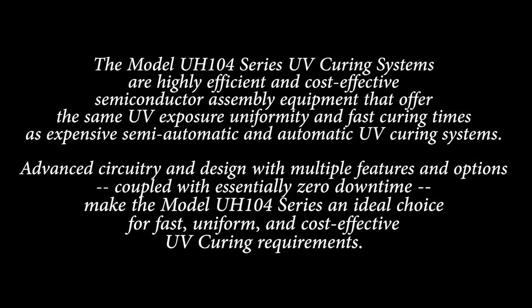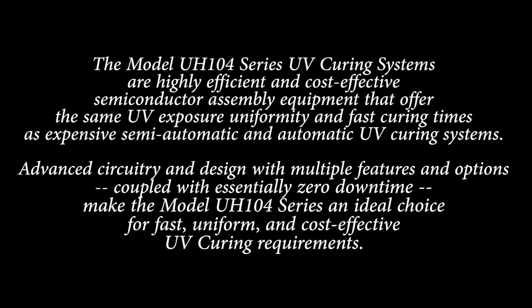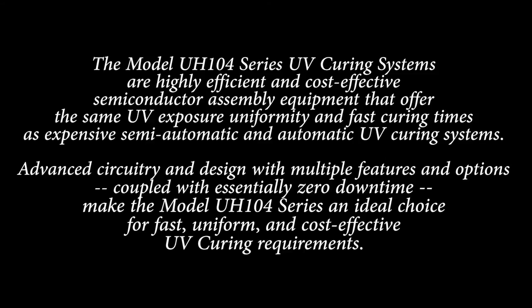The model UH-104 series UV curing systems are highly efficient and cost-effective semiconductor assembly equipment that offer the same UV exposure uniformity and fast curing times as expensive semi-automatic and automatic UV curing systems. Advanced circuitry and design with multiple features and options, coupled with essentially zero downtime, make the model UH-104 series an ideal choice for fast, uniform, and cost-effective UV curing requirements.